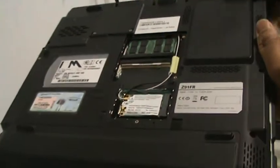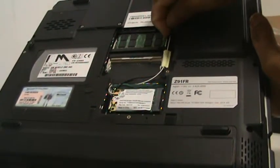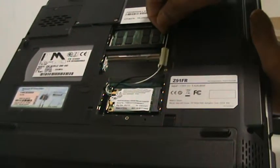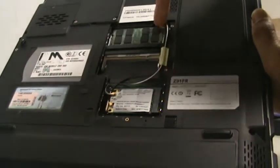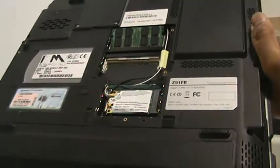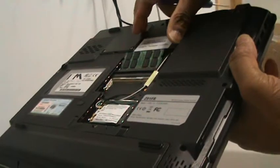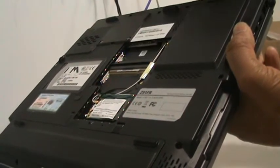All you need to do is just push the clips out to one side. You need to do it with two hands, as you can see, and the memory just pops out at 45 degrees. All you need to do is just ease it out and that's it.